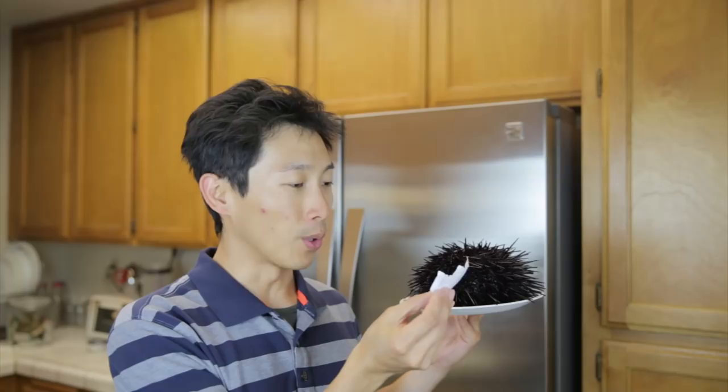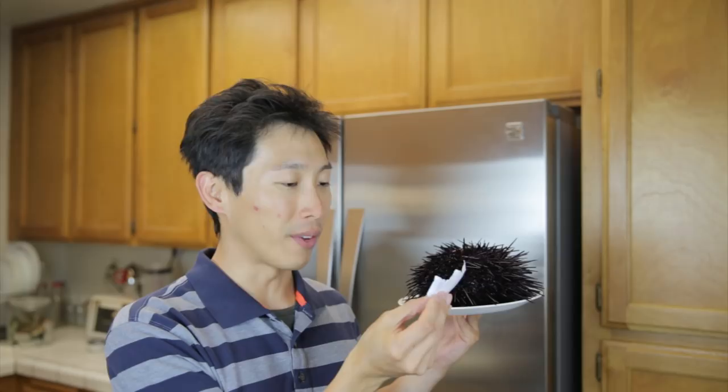How's it going everybody? This is BeatTheBush. Today I have a live sea urchin over here that I bought from a supermarket. It's about 2.3 pounds at around $6 a pound, so it works out to be $14.23.